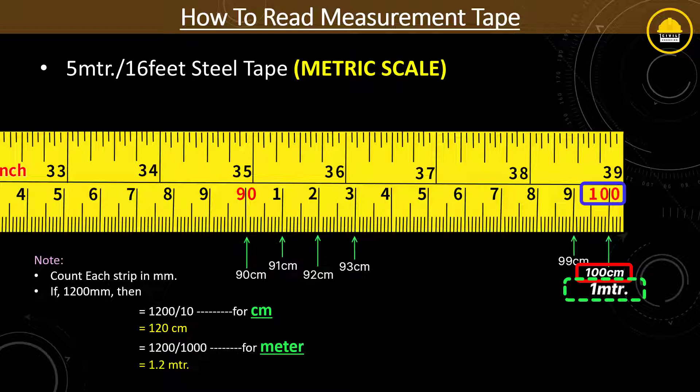For a 5 meter steel tape, the total number of smallest divisions will be 5000 millimeters or 500 centimeters.